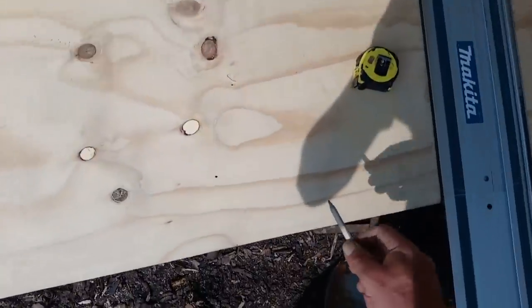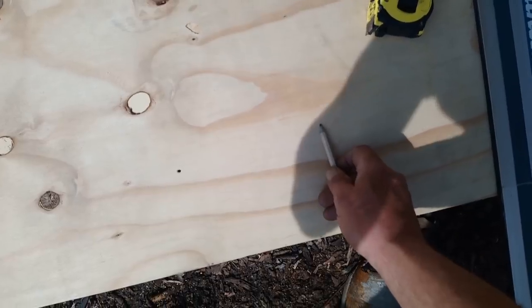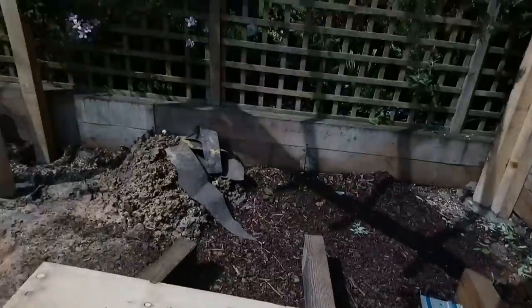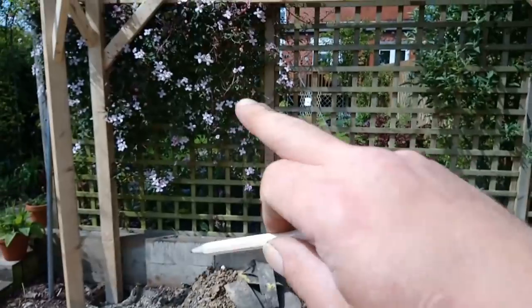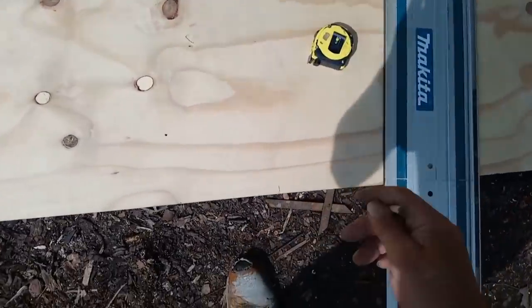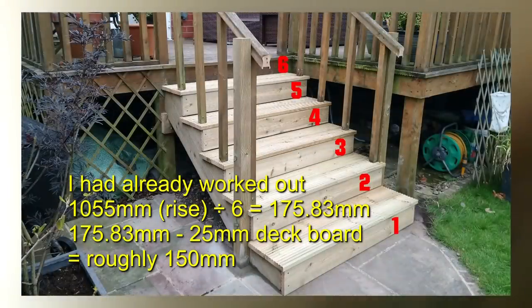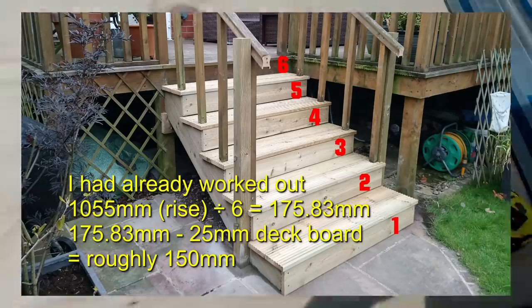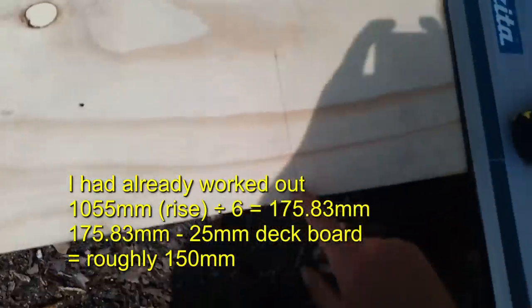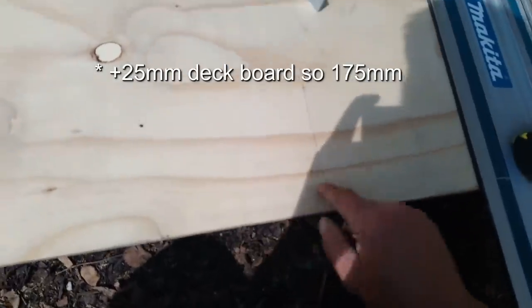That one up there is about six inch, so I think I'm going to make this one about six inch as well. Because it slopes I'm going to end up cutting that one, so it'll be a bit shorter. I'll measure up six inch and square it across from the 1375.